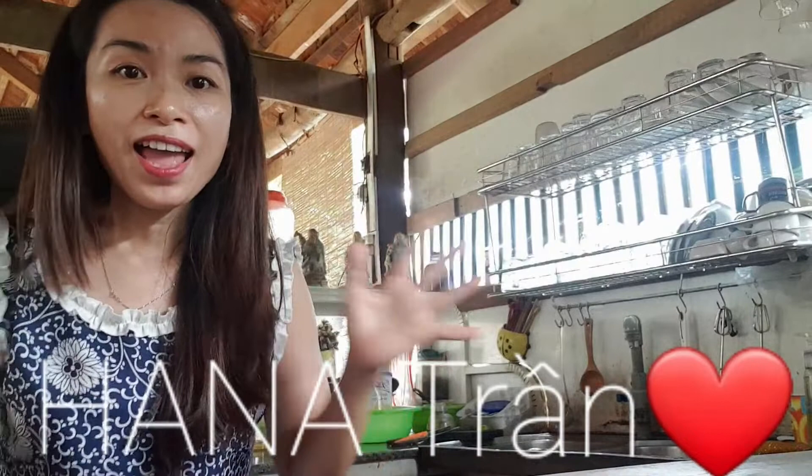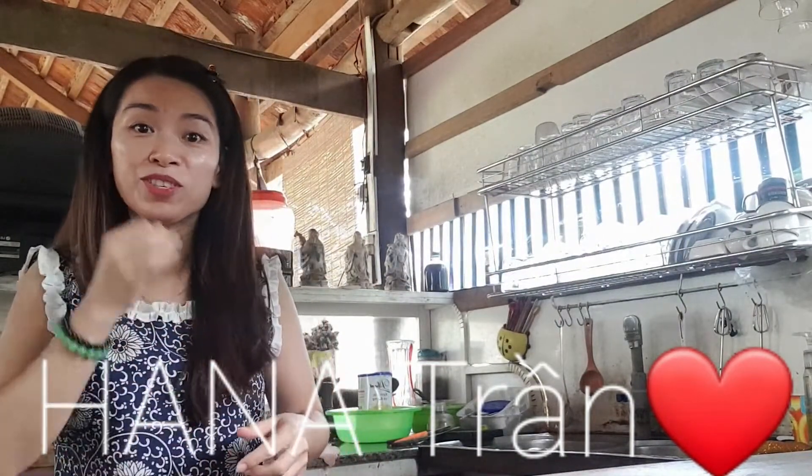Hello guys, how are you today? Today I will go into cook about fried noodles and colorful vegetables.